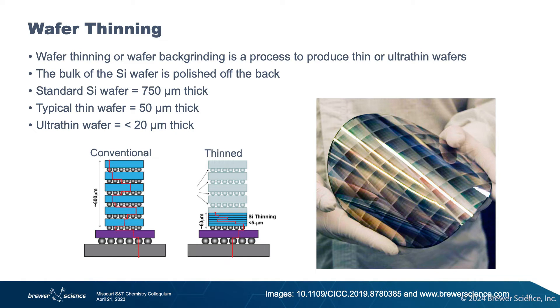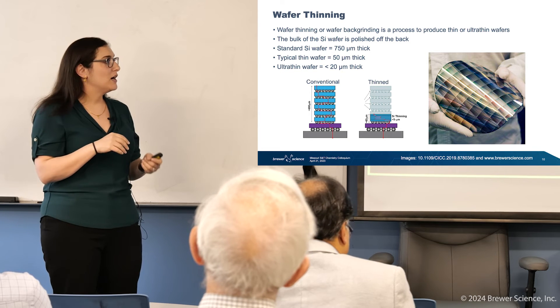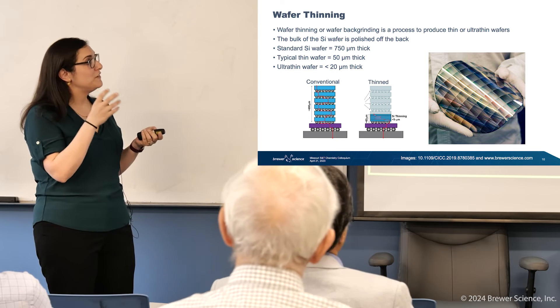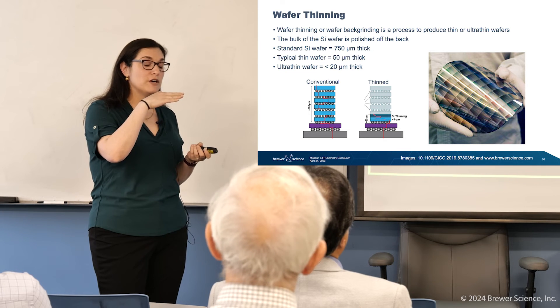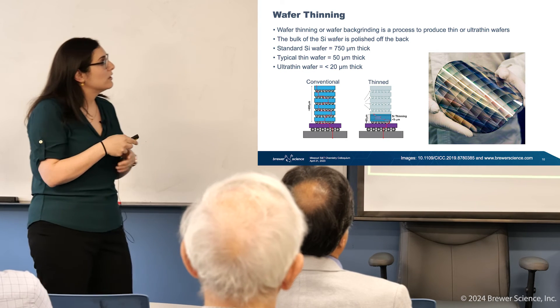The next thing I want to talk about is wafer thinning, which is a pretty significant amount of what we do in my group. The reason is, as we're trying to make all of these devices smaller — computing power on your wrist — one of the benefits is to actually thin down your substrates as thin as possible so that you don't have any wasted space. If you think about a 750 micron thick wafer, that is about 700 microns of wasted space. So we can grind off the backside of the wafer so that we have thinner and thinner chips, and then we can stack them and fit more within the area we want to work with.